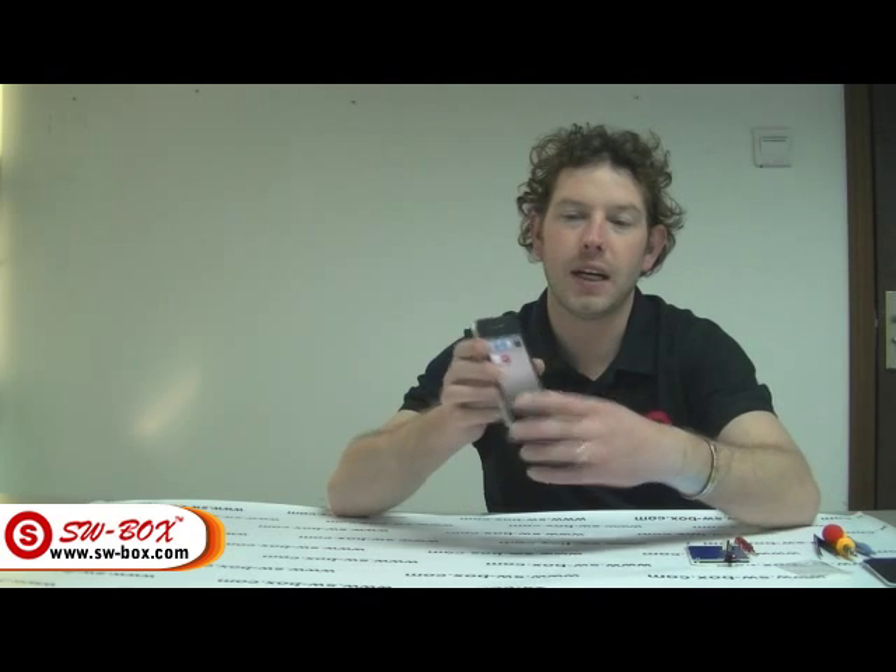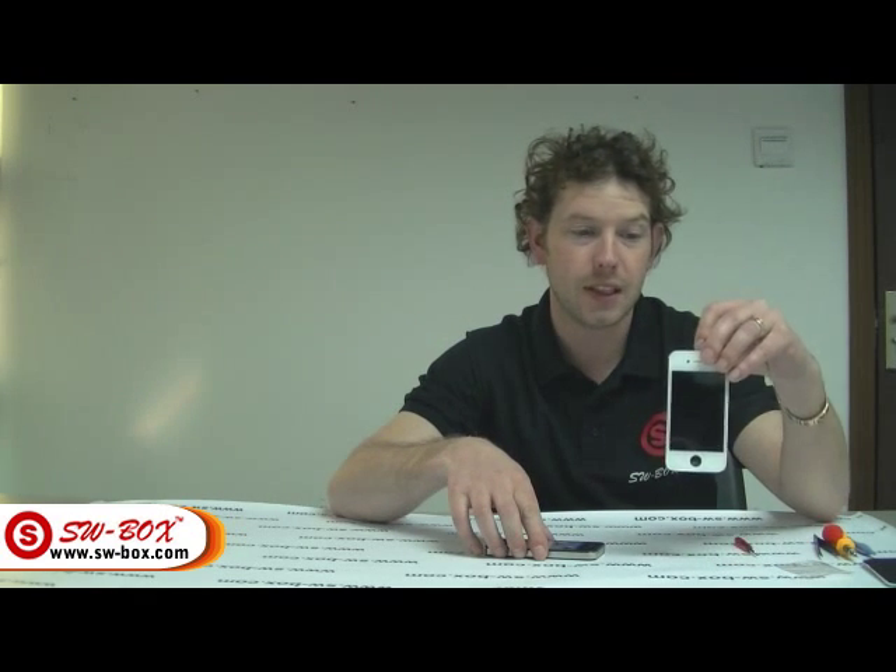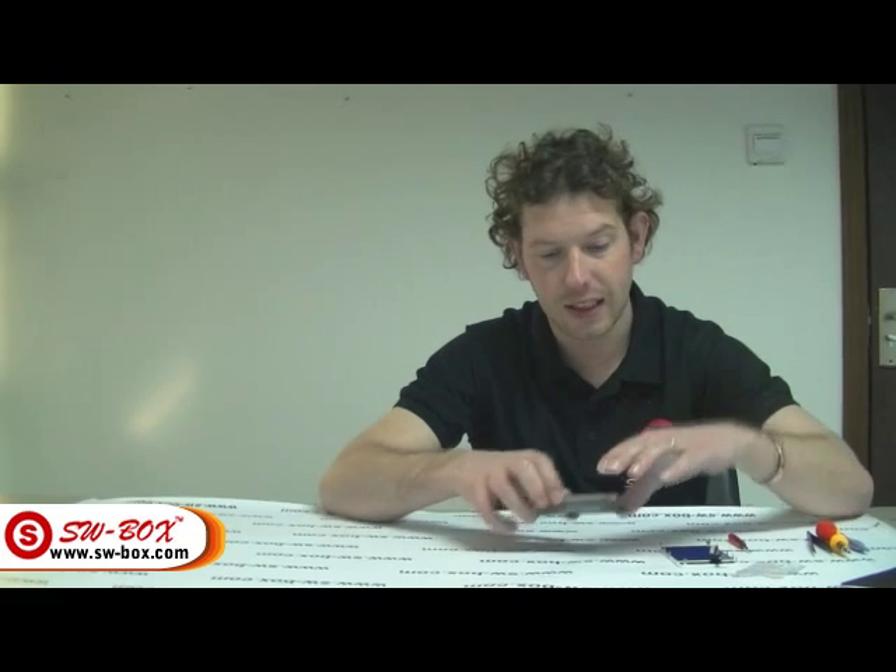Welcome to swbox.com. Today I'm going to show you how to change your front cover, front screen, and back cover to white, and also the button to white.